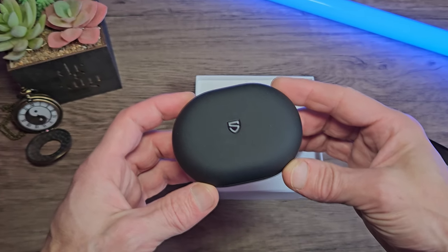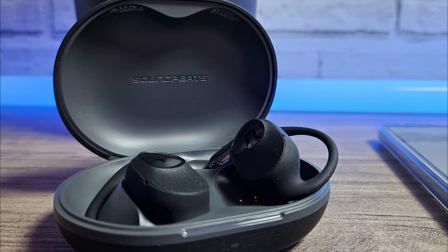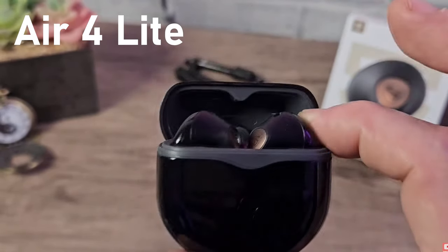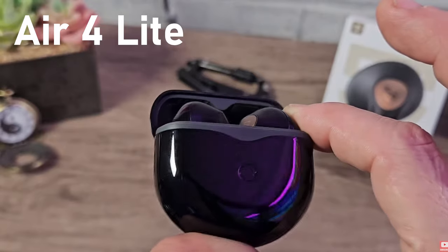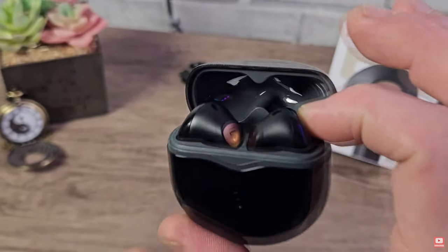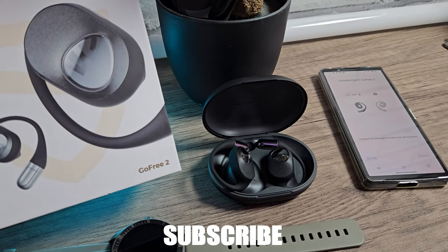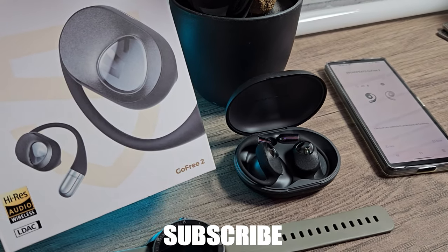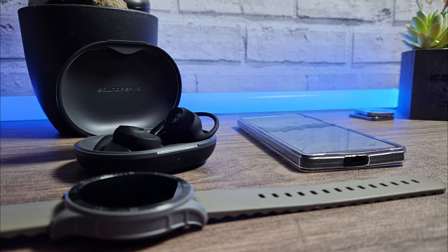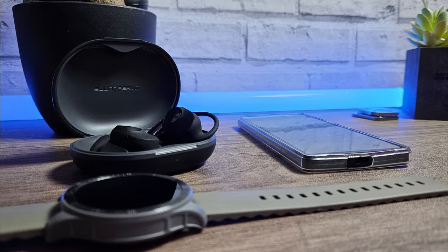Introducing the Soundpeats Go Free 2 open style earphones. A couple of weeks ago we took a look at the Air 4 Lite, a trimmed down version of the Air 4s. We were very impressed with these. Soundpeats also sent over their Go Free 2 model for us to check out. They also have the high resolution certification and LDAC. They claim to have long battery life and good connectivity, so let's go and test them out.